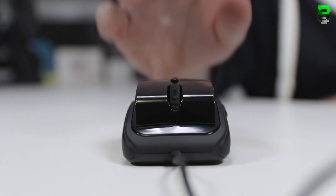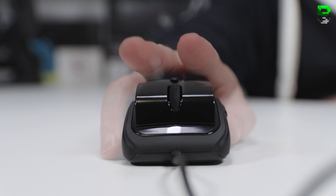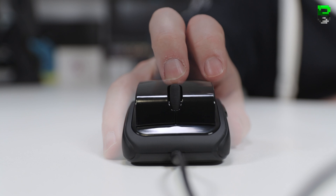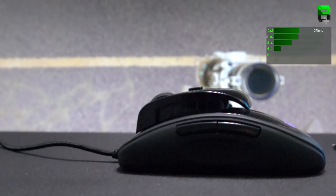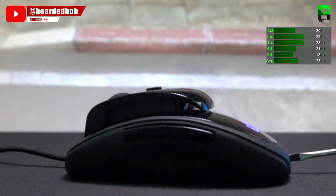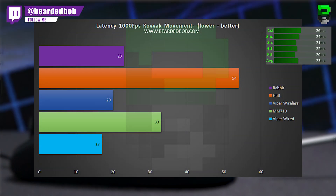If you're not familiar with my measurements, there's a link in the description to a video explaining how I take them and what the acronyms mean. For movement latency using the 1000fps camera in Rainbow Six, the average was 29 milliseconds — middle of the pack. In CSGO the average was 23 milliseconds, again middle of the pack. And in Kovac it came in at 23 milliseconds as well — a steady middle result from this mouse.